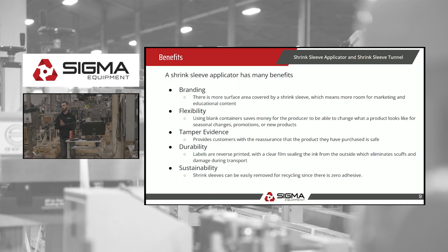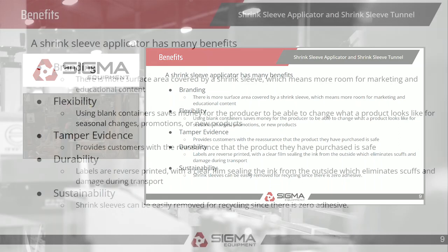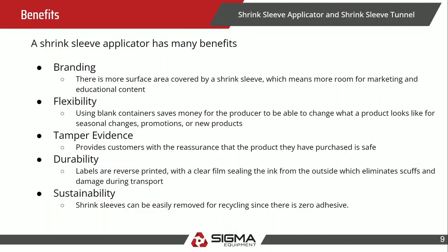Benefits: Marketing — when you're looking at a shrink sleeve, you can use the full top-to-bottom of the container for marketing, compared to a wraparound label which leaves empty space. Flexibility — you can use blank containers, and if you've got different shapes and sizes, you can use one type of labeling application to cover all of them.